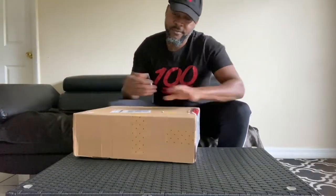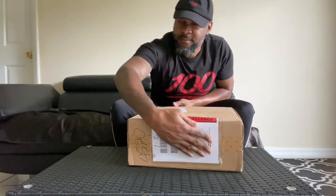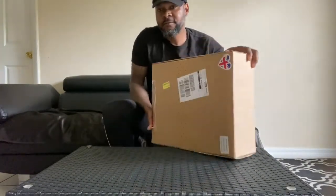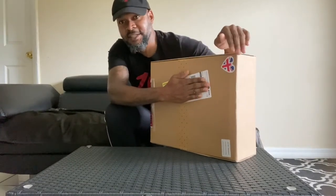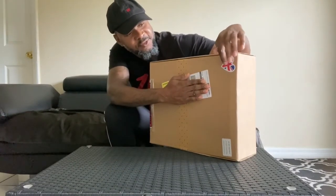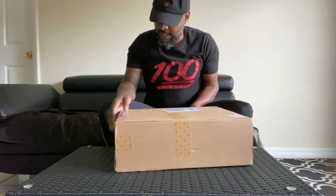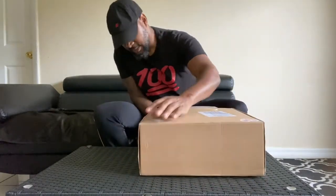I'm going to show you quick what it looks like — my information is also on this side. Farfetch always sends me boxes with these little details on it. Looks like a UK flag — I think we're sitting in the UK. Now let's get into the unboxing.